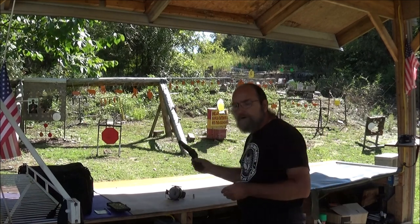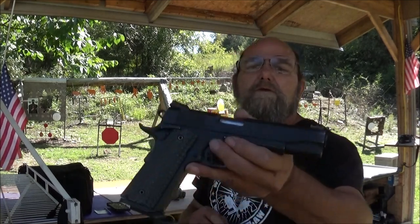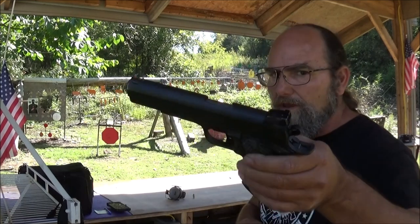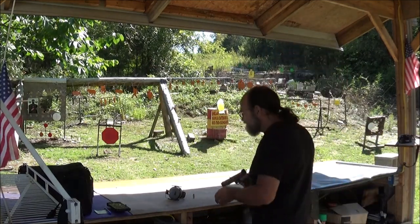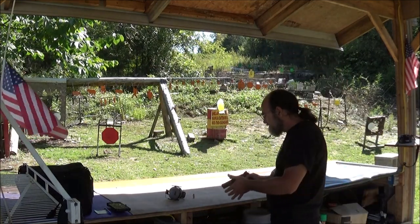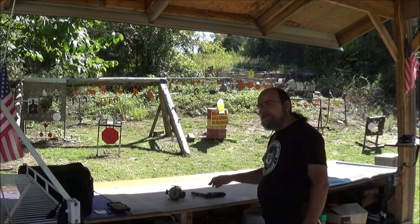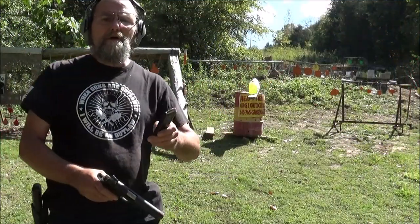We're using our Rock Island 1911, which is set up for 10 millimeter but shoots .40 cal just fine. So got a good gun, got a good bullet. We should be able to hit this thing. Let's do it.